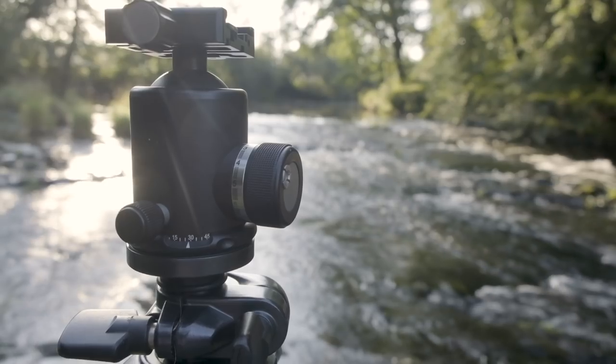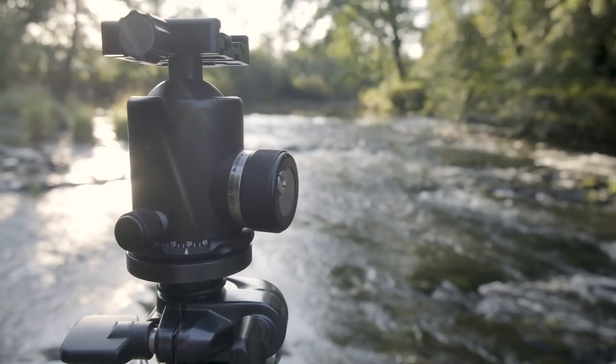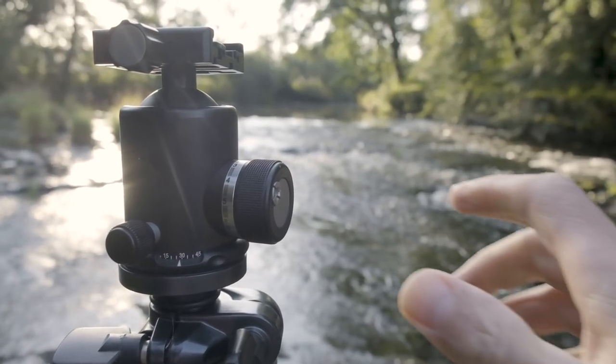On top of the tripod you need a head. My tripod came with a pan-and-tilt head and I couldn't get on with it at all. I opted for a ball head — this is a Sunway Photo ball head. It's very durable, very heavy, and takes a lot of weight.